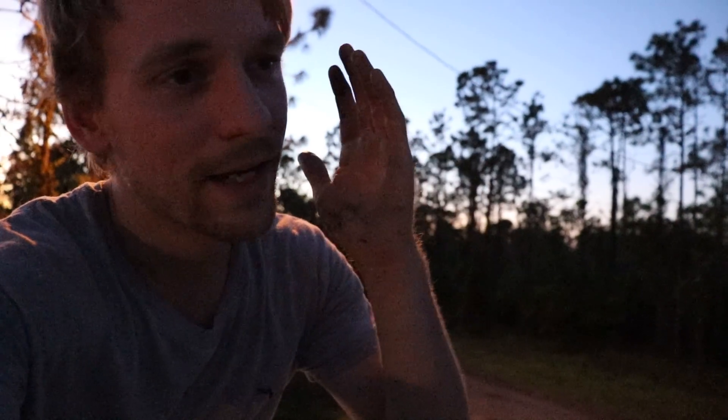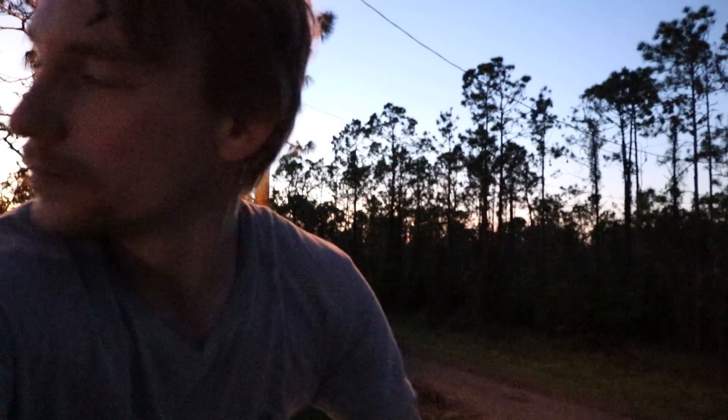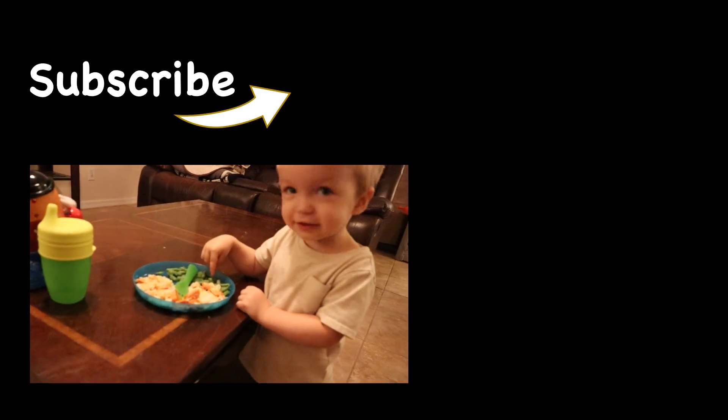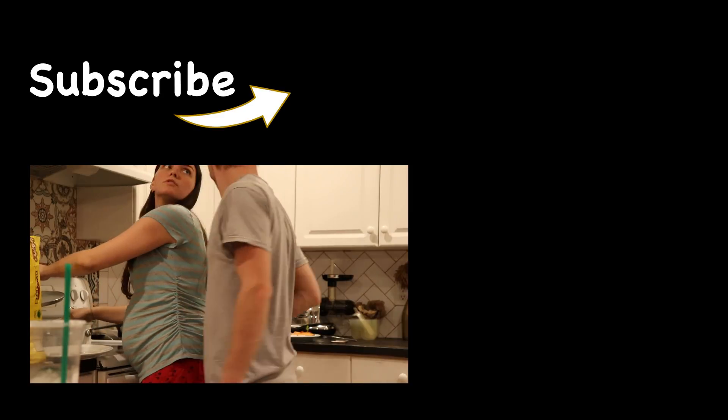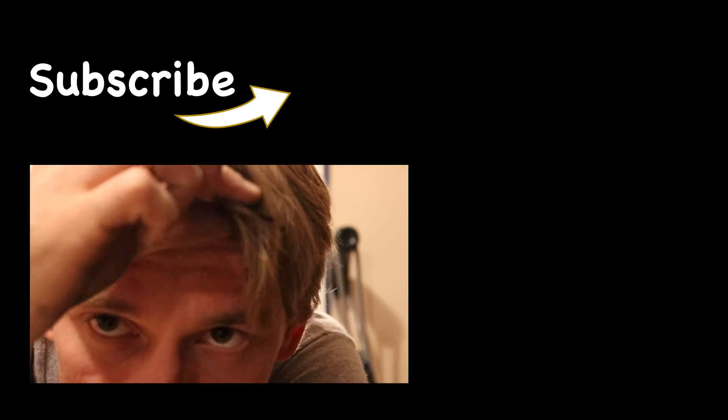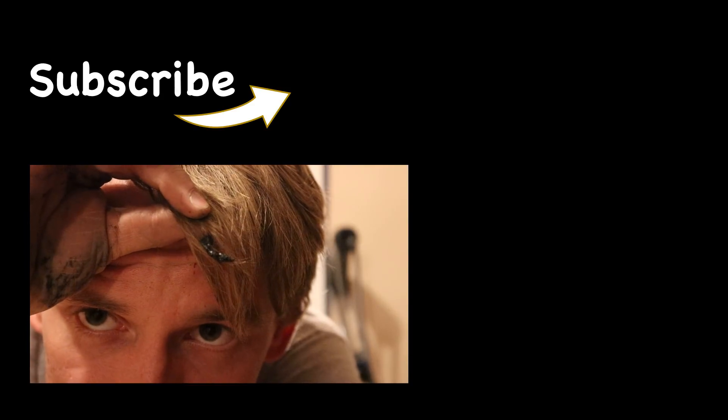That's it for tonight guys. Thanks for watching this video — I appreciate every one of you. Anyways, I'll see you next time. I've got tar in my hair.